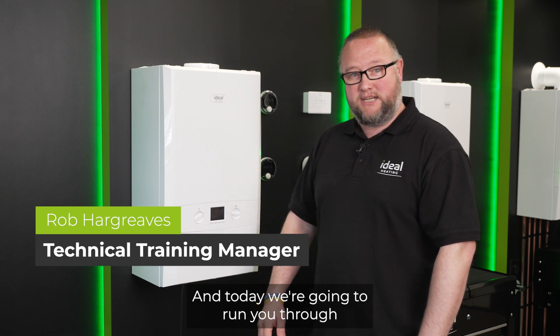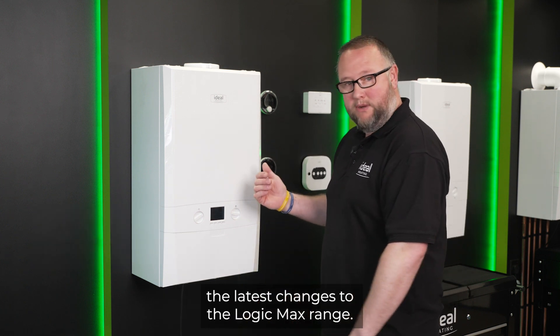Hi, my name is Rob Hargreaves. I'm a technical training manager here at IBL Eaton, and today we're going to run you through the latest changes to the Logic Max range.